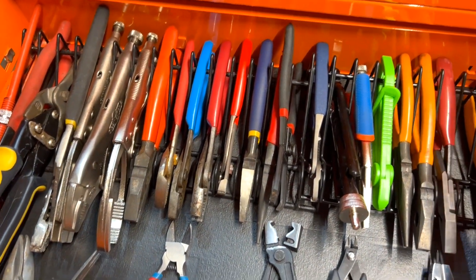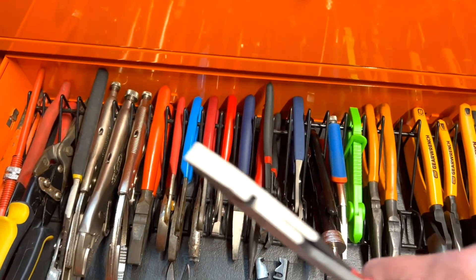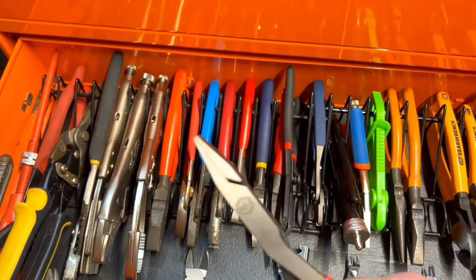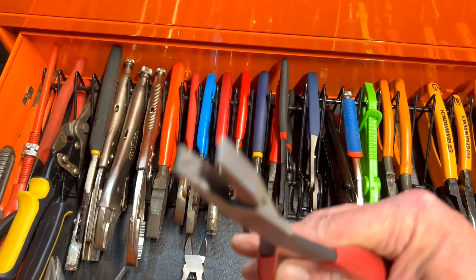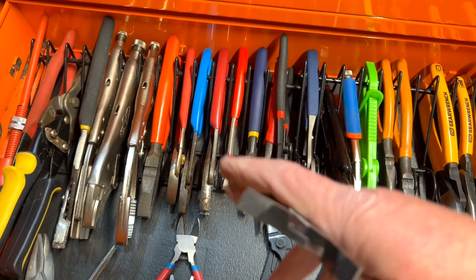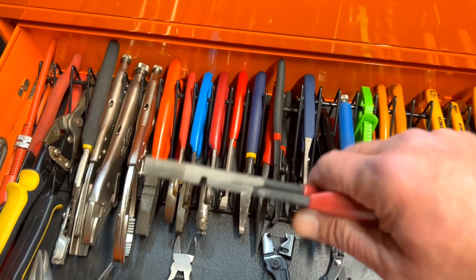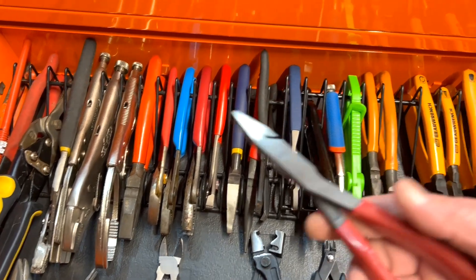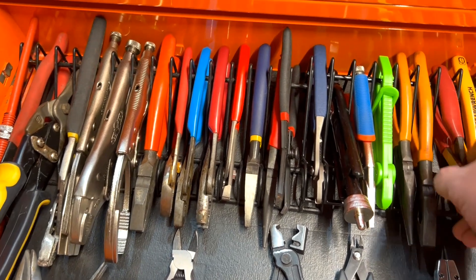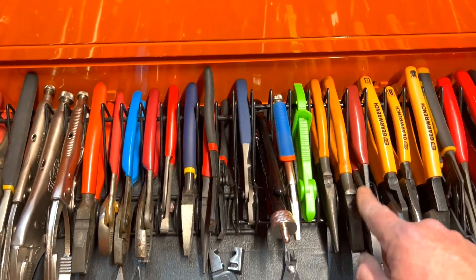Moving on, these are fairly new — this is Dull brand duckbill pliers. I didn't think these would come in that handy, but I've been using them quite a bit. They've been very handy even for something as simple as pulling zip ties. I like them — they have a bigger nose than needle nose.